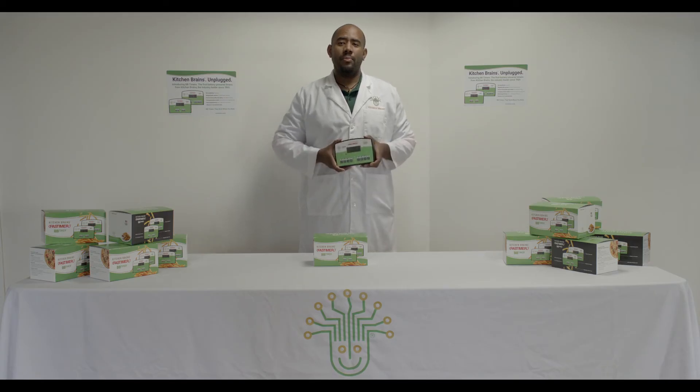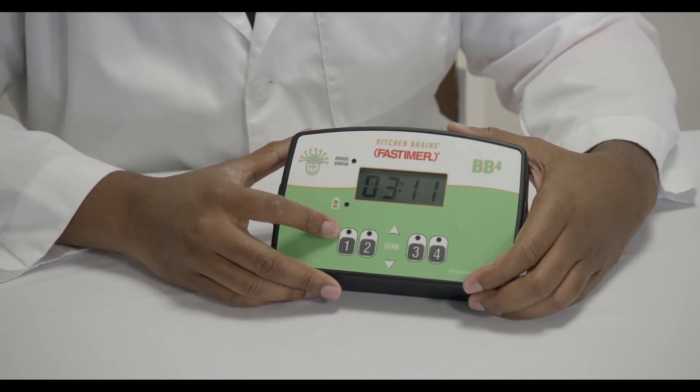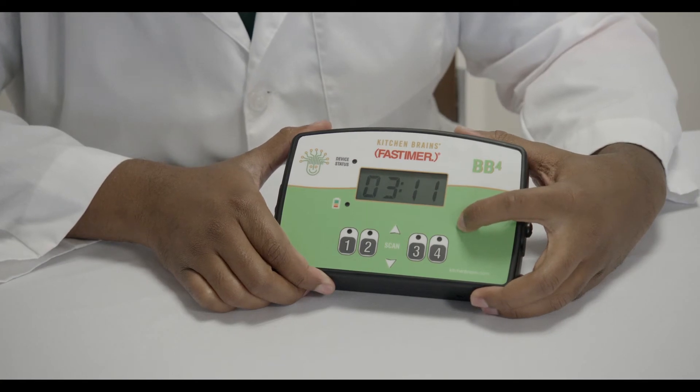Now, let's go ahead and program your timer. To enter the program mode, first make sure that none of the product buttons are active. Then hold the P button until the screen displays P-R-O-D.